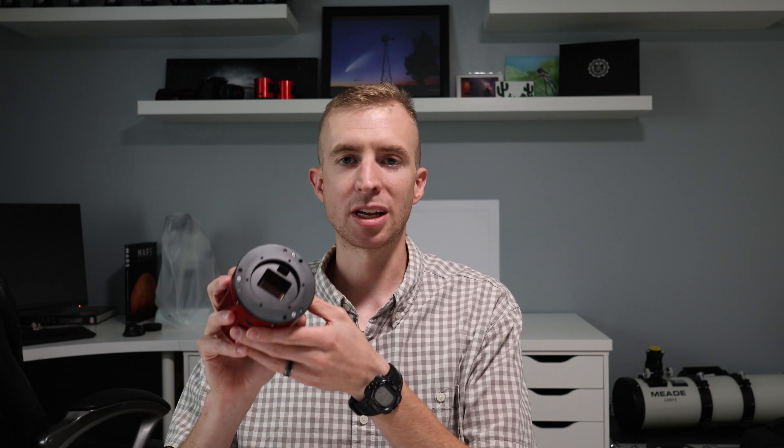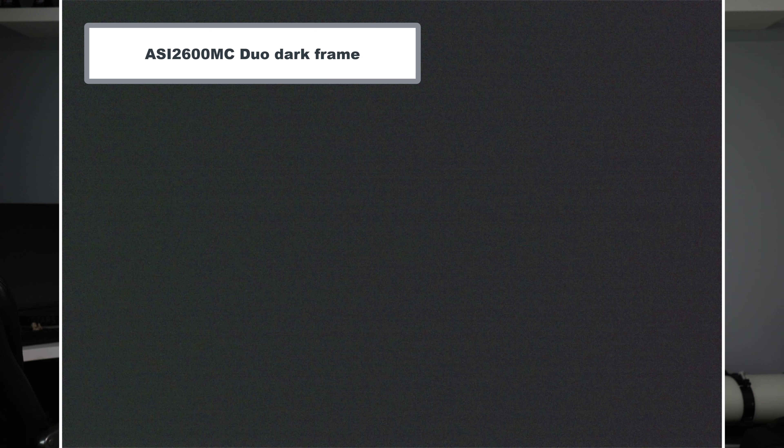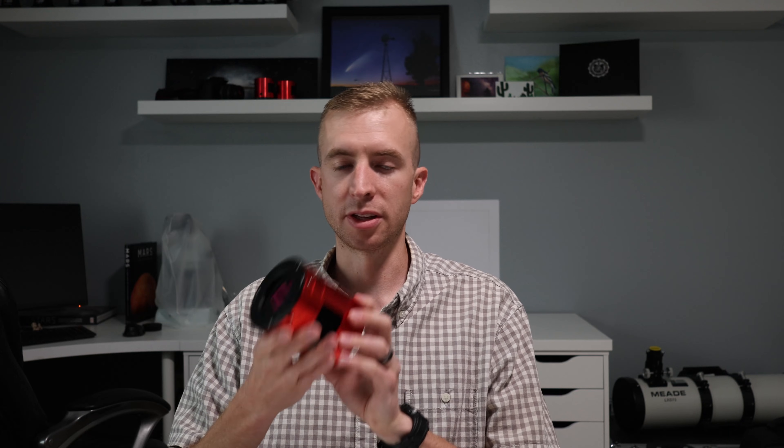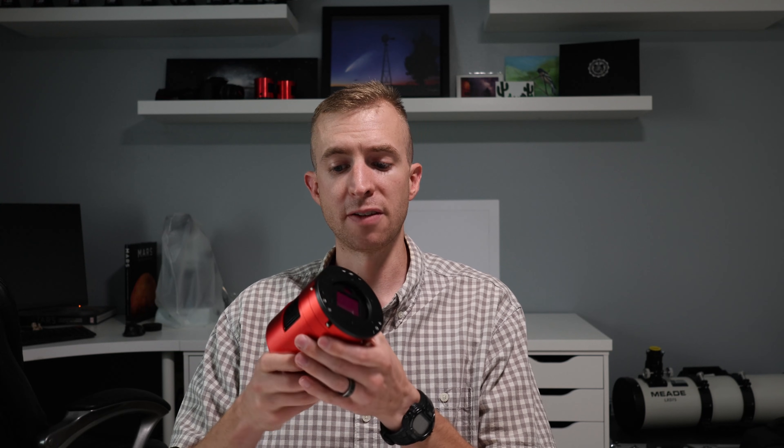The Sony IMX571 is an excellent sensor. Noise is pretty minimal in this camera and your dark frames and light frames come out looking really clean. Overall, I think ZWO did an excellent job on the 2600MC series of cameras — it's definitely my favorite astronomy camera that I have.